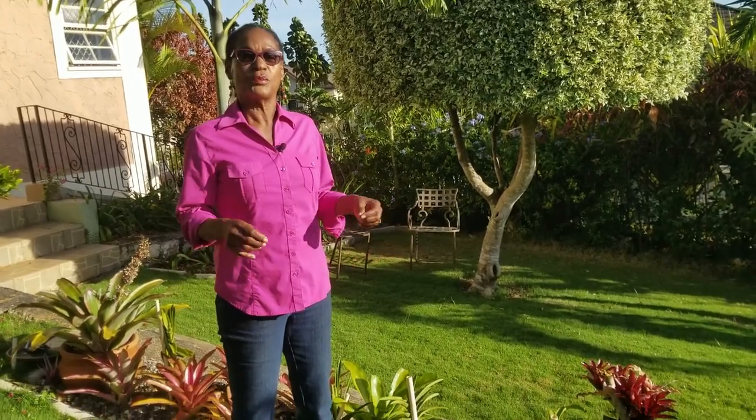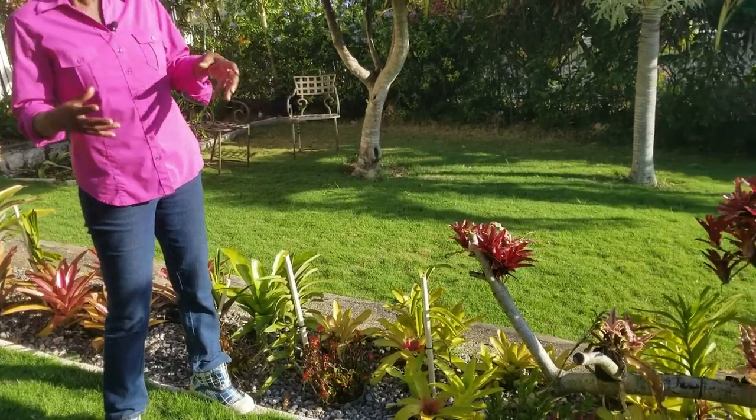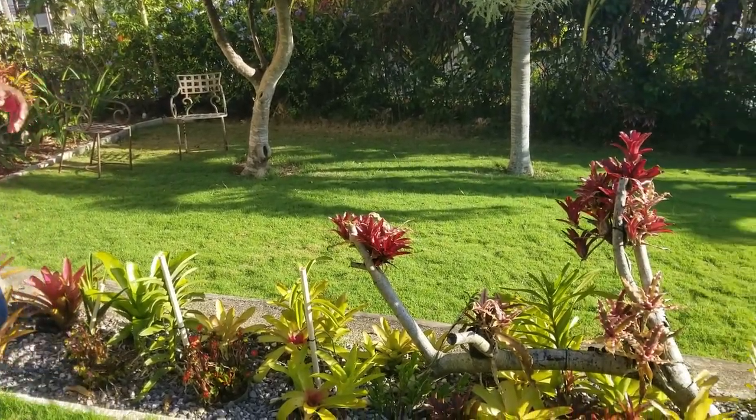Welcome back to the Calyx channel. This is Thelma standing amongst the Bromeliads, and I'll be bringing you part two in the series on how to grow beautiful Bromeliads in your garden. Please keep watching.